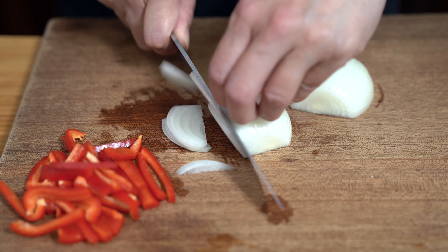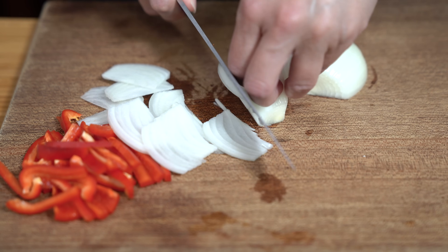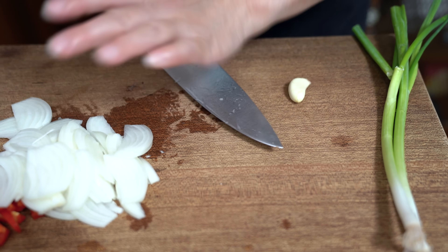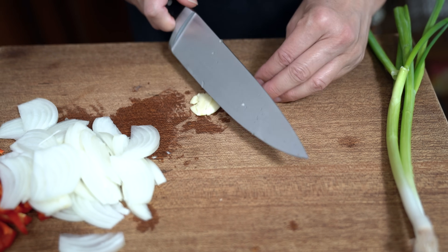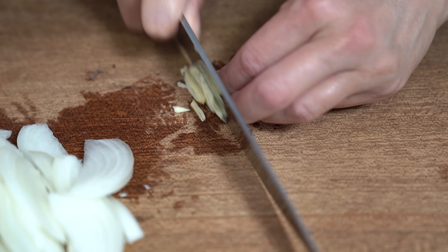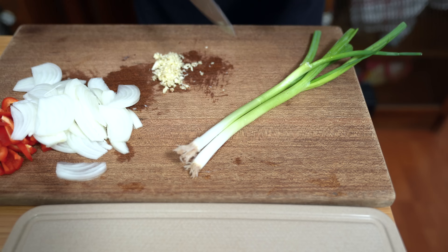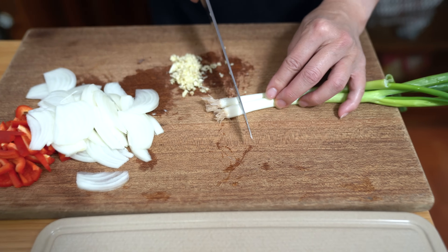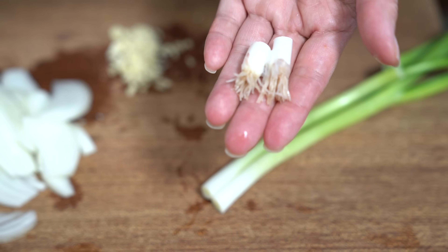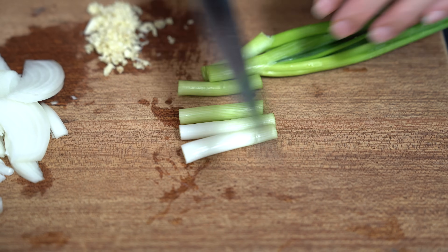I like to cut the onion from top to bottom so it holds its shape better. I have two cloves of garlic — you can add more or omit if you don't like garlic, it's totally up to you. I'm just going to chop it up. I'm using two stalks of green onion that I'm going to julienne. It's springtime, so I'm actually planting these and they will grow new green onions. You can cut them up however you want or leave them in two-inch stalks if you like.